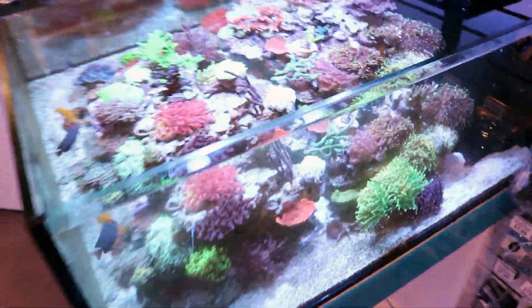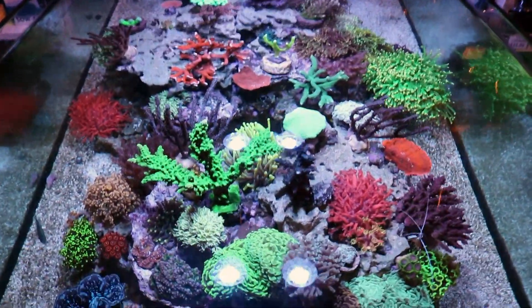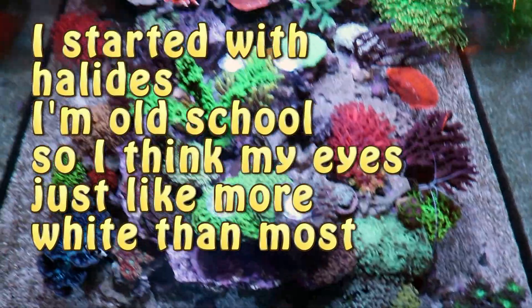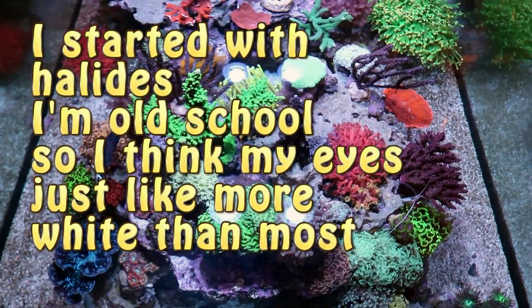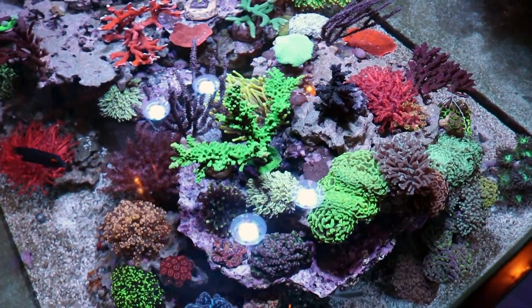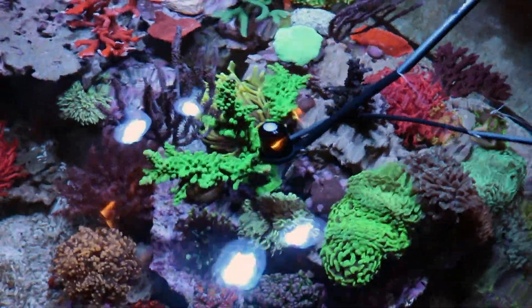There's a little personal preference that goes into it too — you have to actually like it when you look at the tank. This is the spectrum that's visually appealing to my eyes, though it might be a little wider than what most people like. This video should probably have been a PAR video — we actually have a PAR meter here, so let me just go grab it.